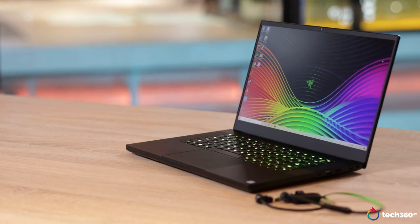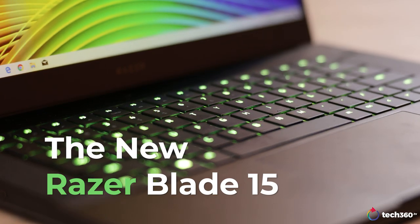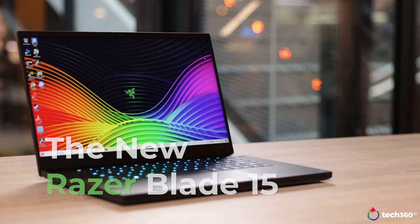This is the Blade 15 with the optical keyboard. Now if you're familiar with the Razer Blade, I think you can pretty much guess where it got its design inspiration from. It's pretty much an all-black Windows MacBook. That's what it is. And that's not to say that it's bad — I think it's pretty great.